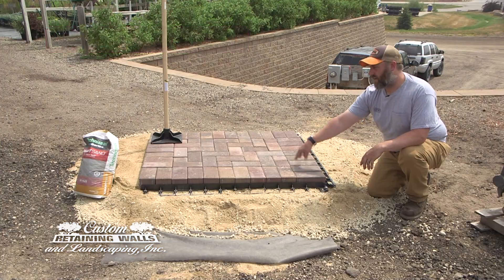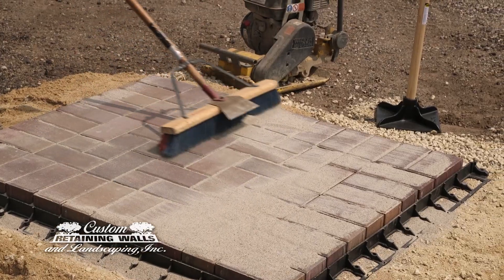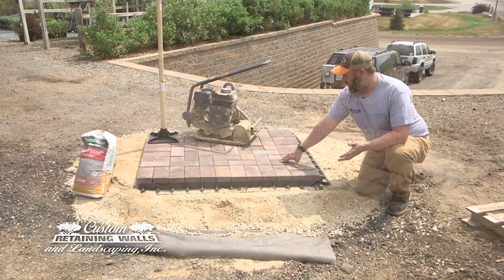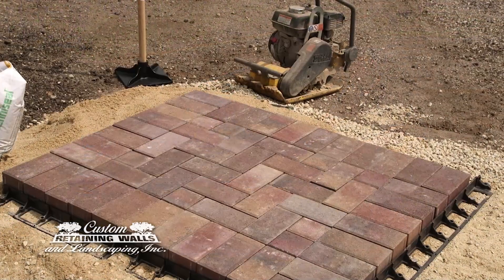Then you're going to add polymeric sand in the joints to stop any insects or weeds from growing through your pavers. After that's done, the patio is pretty much done and you can enjoy your patio as you want.